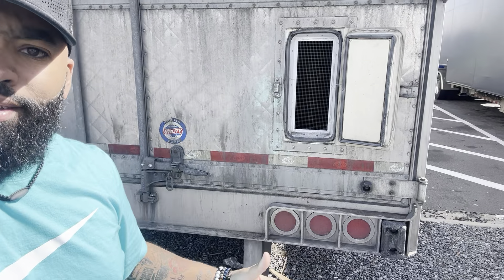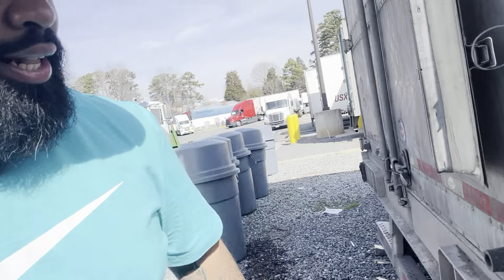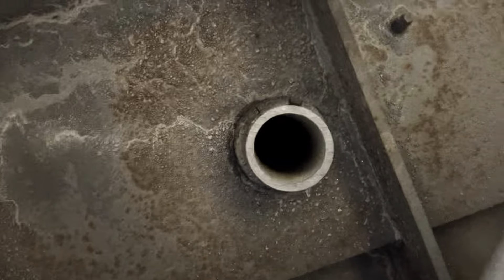Those holes drain the trailer automatically. Let me see if I can get up under here and show you — yep, there it is right there. That's the drain hole that a lot of y'all probably didn't know about. It also makes it easier for a trailer washout.